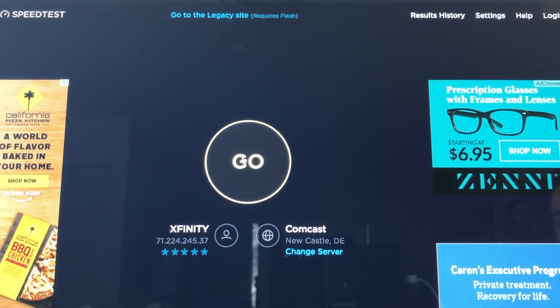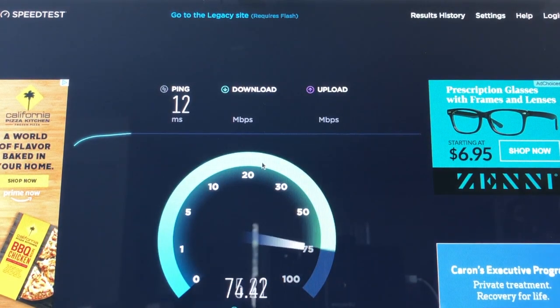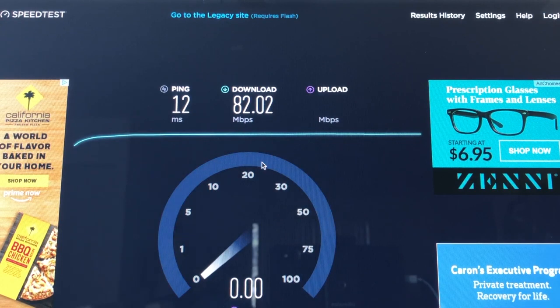Alright, let's test it. There it is — it's close to 80; we made 80. So that's roughly two times faster than the Wi-Fi. Let's see what our upload speeds are.